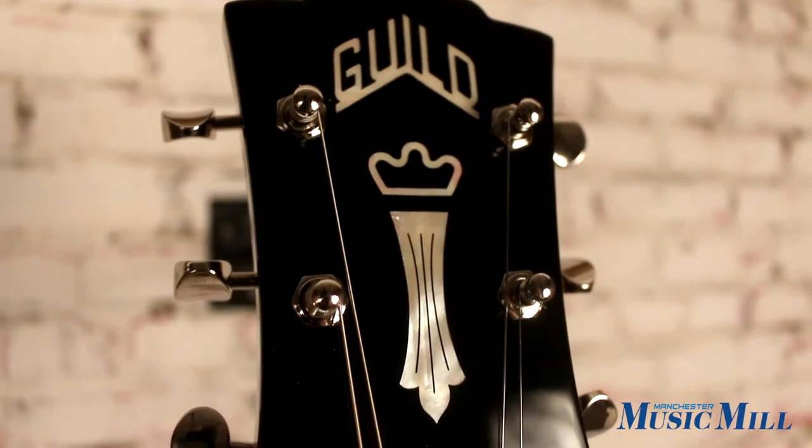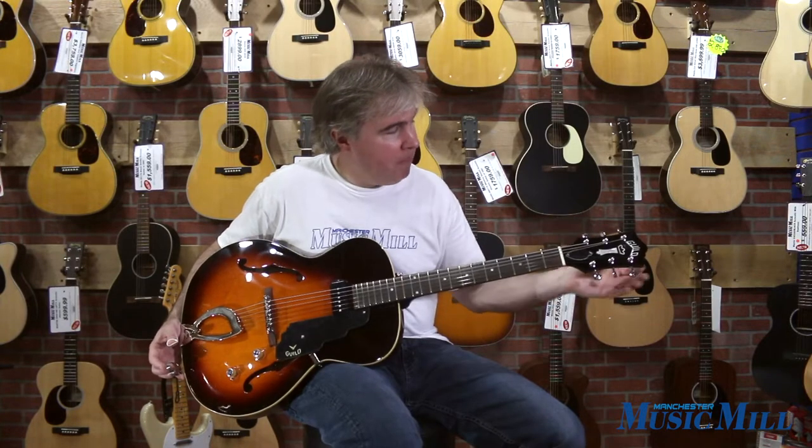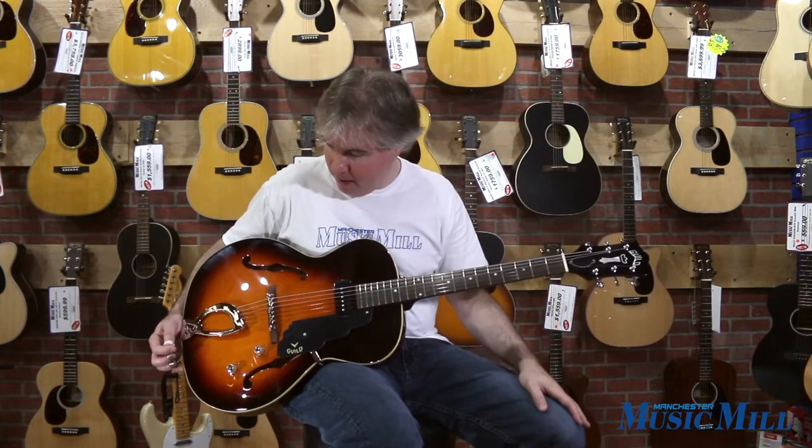It has a 24 and three-quarter inch scale length, bone nut, and Grover Stay-Tite tuners. So let's give this one a try and see how it sounds.